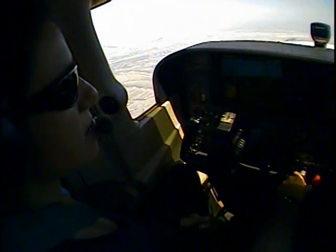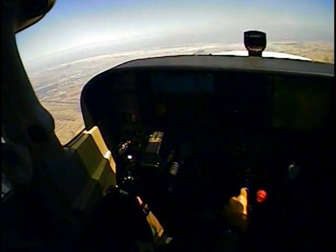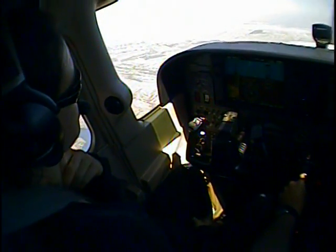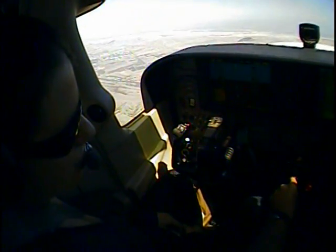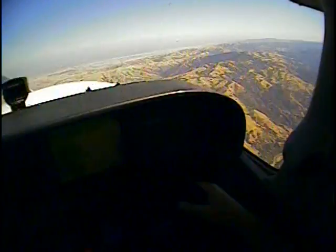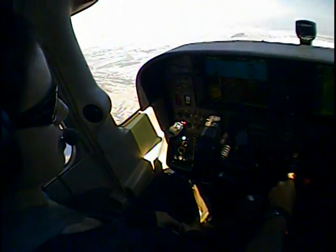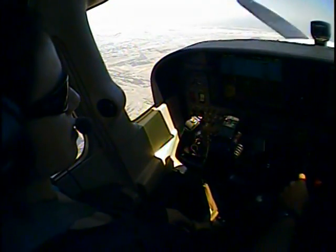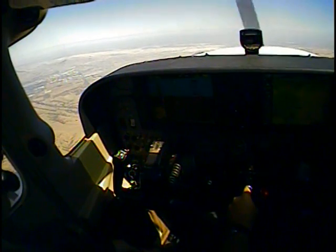I'll do it one more time. There are no flaps in this case, so it's very easy. It's actually in many ways easier than the other stall. So I'm going to slow down. I had the correct amount of rudder in. Now I'm going to show you what happens if you don't have all the rudder in. The trick is, when the plane starts to go one way or the other, you can't use your hands — instinctively you want to, but you have to use your feet only.